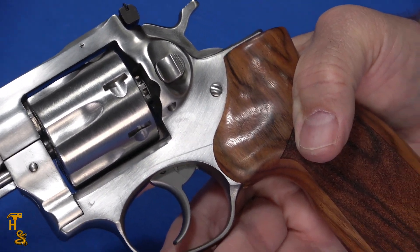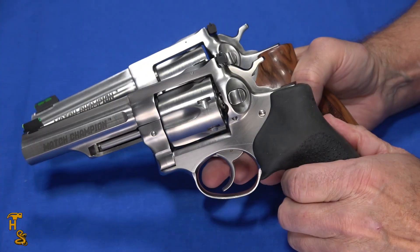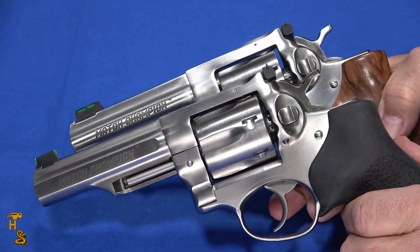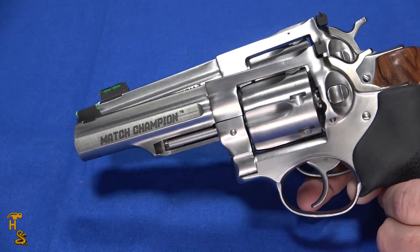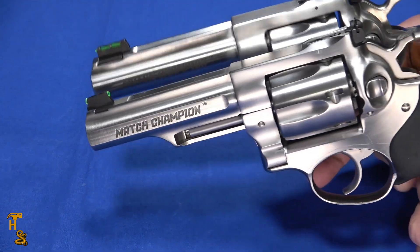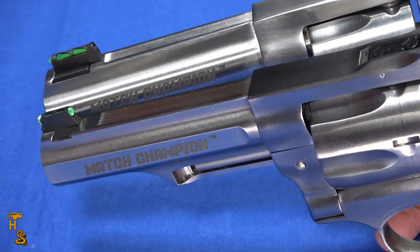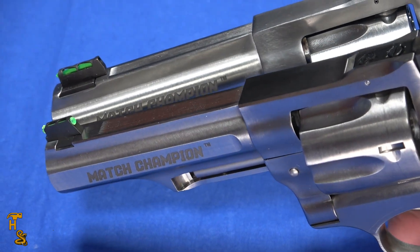I happened to see these and decided I've wanted one for a long time. It kind of compares to this Match Champion that Hammer's got chambered in 357 Magnum. Very similar — very little has changed. Some of the shapes on the barrel are different. The biggest change is the way the front sight mounts, so just be careful if you get one and want to change out the sights, because they are different. Ruger tends to make little changes like that.